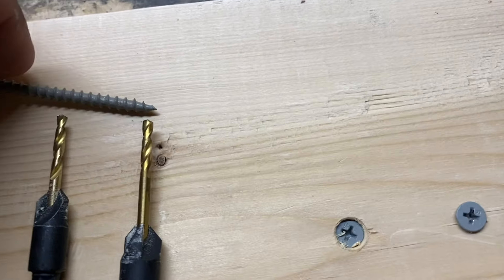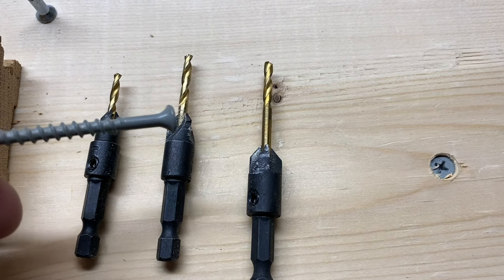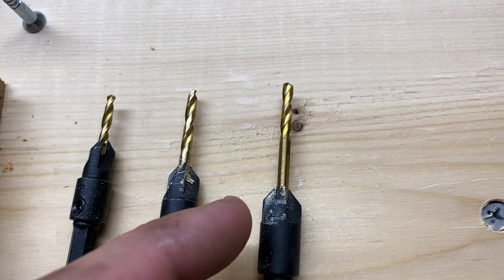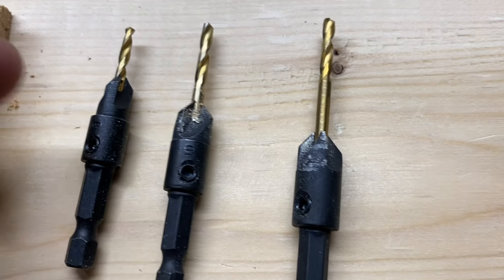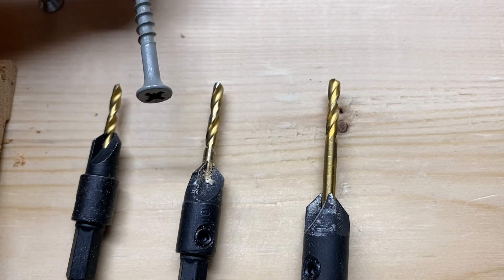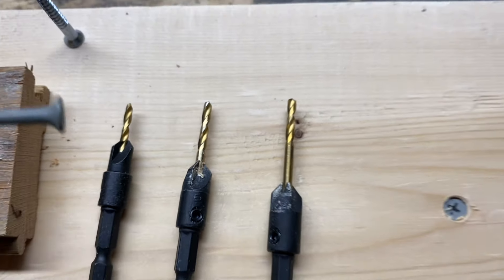When doing this, you want to pick the right size countersink bit for your screw. This set has three different sizes — a big one, a medium size, and a small. For a typical screw, this medium size one will work just fine.